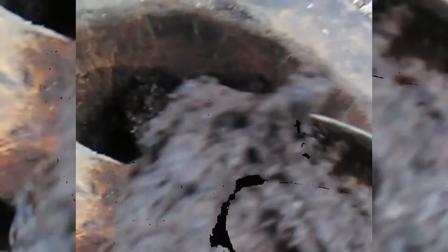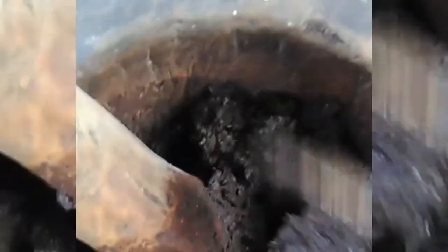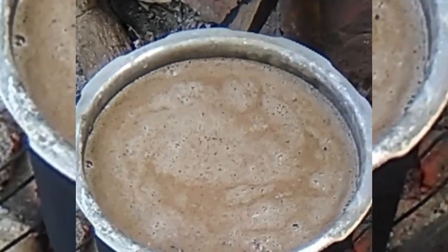After the castor seeds are dry, you will need to parch them — this gives it the dark color. You will then need to beat the castor seed until you see oil extracting from it. This is the mortar and stick they use to beat the seeds until it becomes gummy. Look at it — it's rich and gummy.